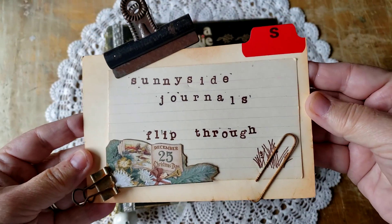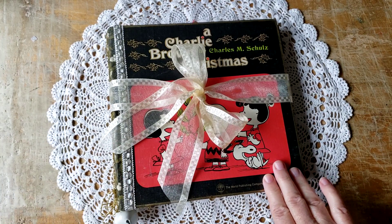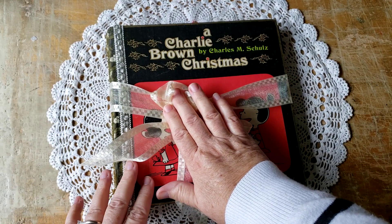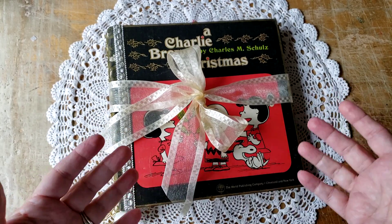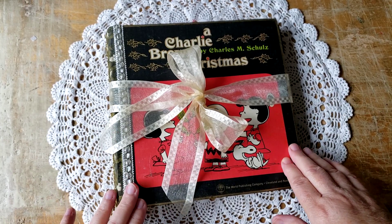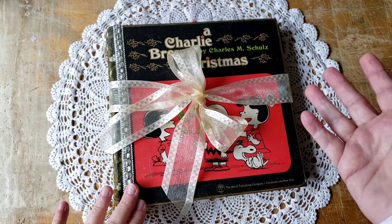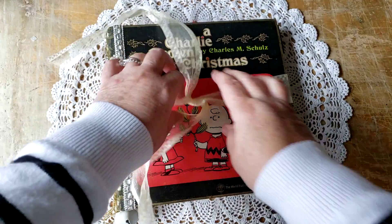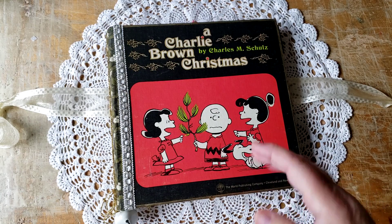Welcome to Sunnyside Journals. I'm Catherine. I have a flip through today of a journal I recently created from a 1965 first edition of A Charlie Brown Christmas. I've made this journal in the style of a keepsake journal, similar to how a scrapbook would be used, and it also contains the entire text block of the original story. Let's take a look inside and I'll explain as we go along.